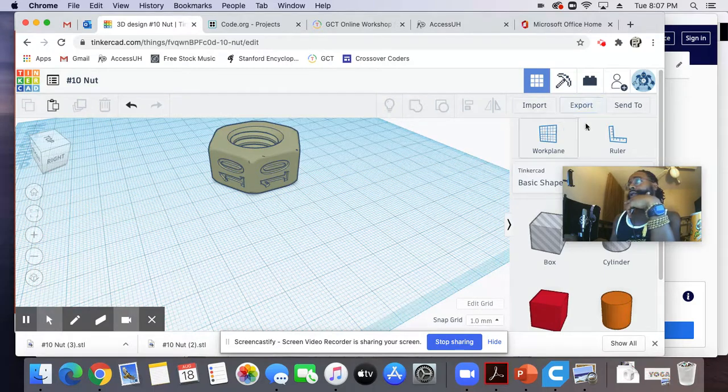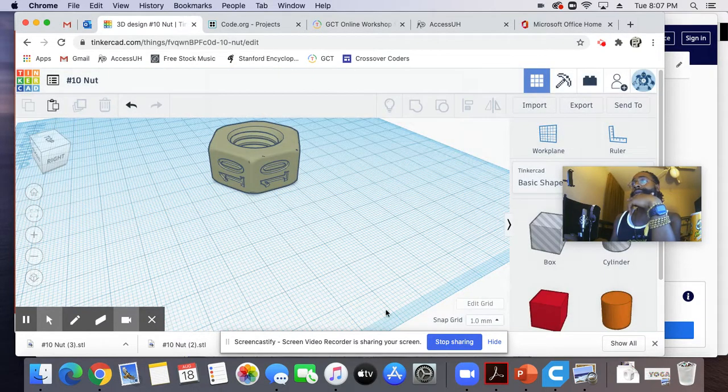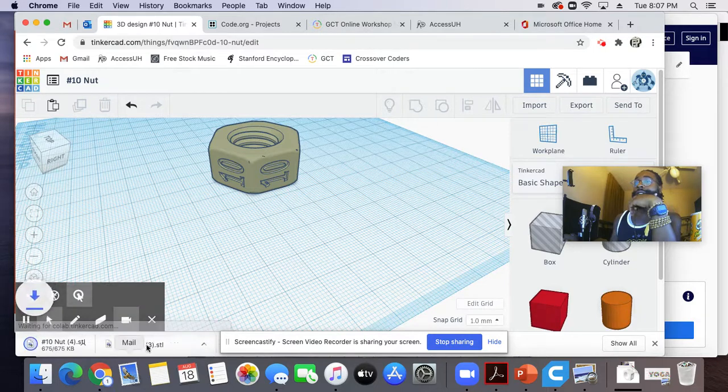So we're going to go to Export here. Then you want the STL file for 3D printing. After you click the STL file, it will then download. I've already done it a couple times.